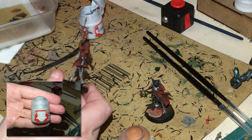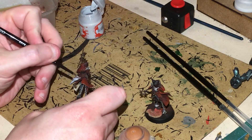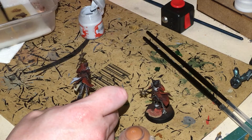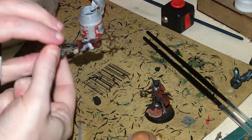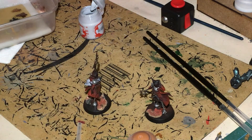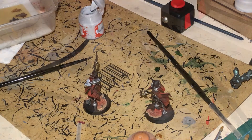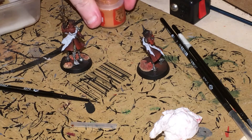Next, some thinned down Gryph-charcoal Grey going into the fur cloak — not too thick. I also forgot to mention: paint both sides of the cloak with the Gryph-charcoal Grey, and also do the tentacle arm because we're going to do something a little bit special with that later. While we're waiting for the two layers to dry, get out your Ratskin Flesh.